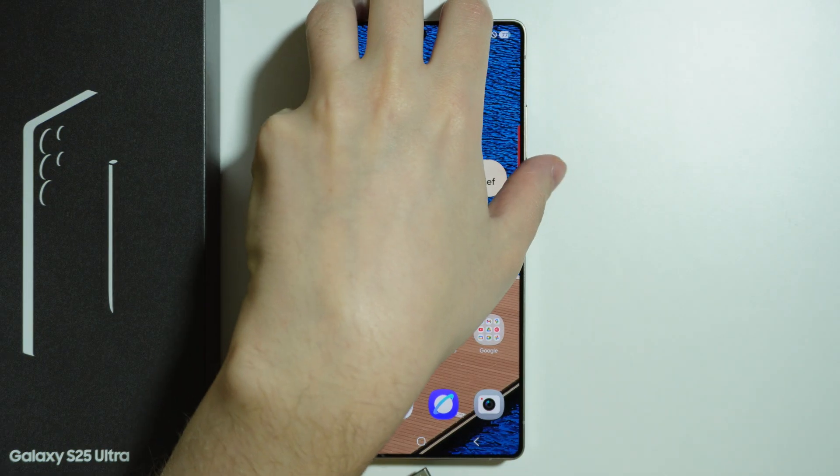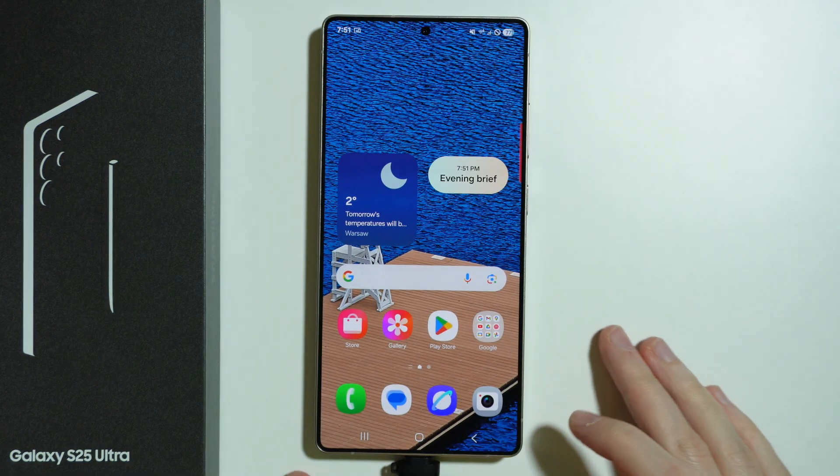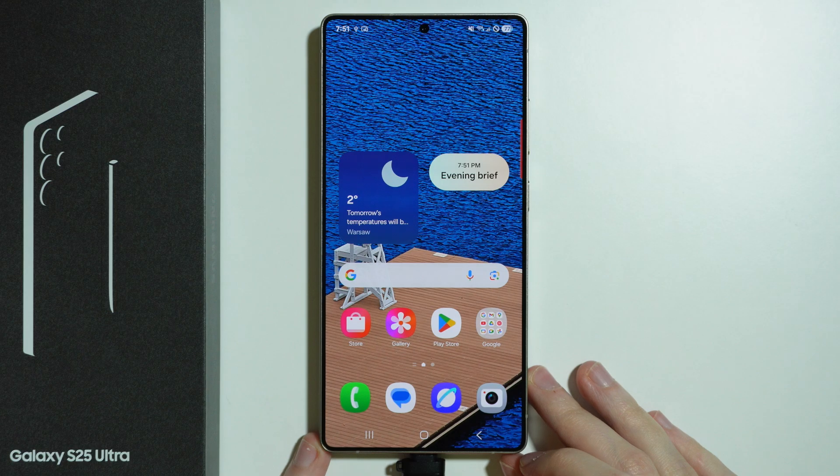Let's plug it in and I'm going to show you how it looks once the USB flash drive is connected. There we go.